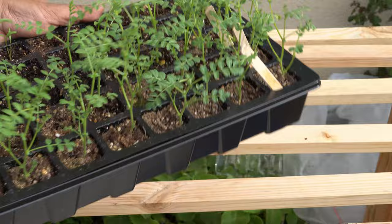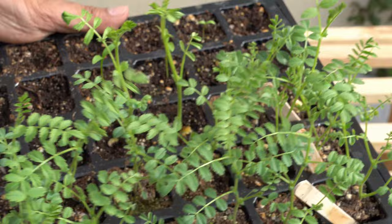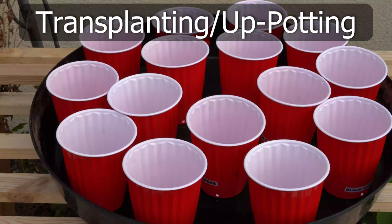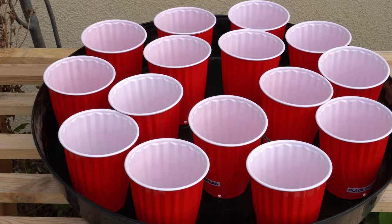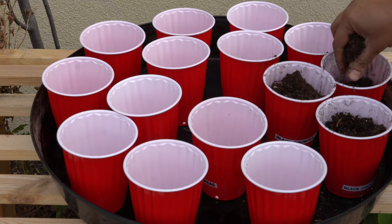Pull out each seedling from the cell and you are now ready to transplant it in a process called up-potting. For transplanting, I use these big red cups from our local Costco. You can see the drain holes in the bottom, which are very important. These big red cups are extremely good in quality and are reusable, and the best part is that they are very cheap compared to buying pots specifically for gardening purposes.